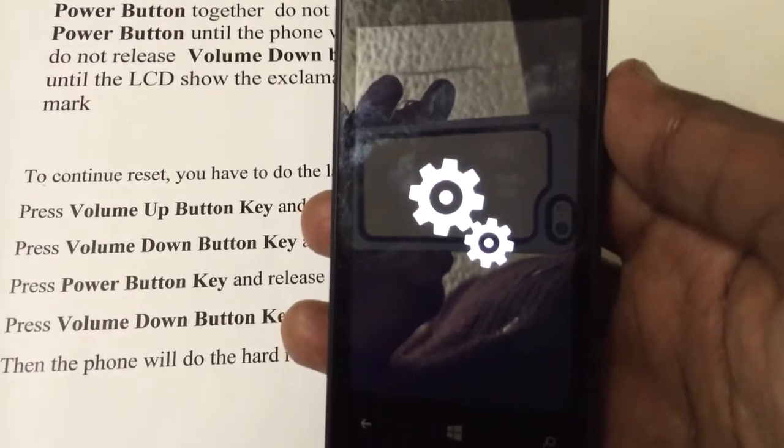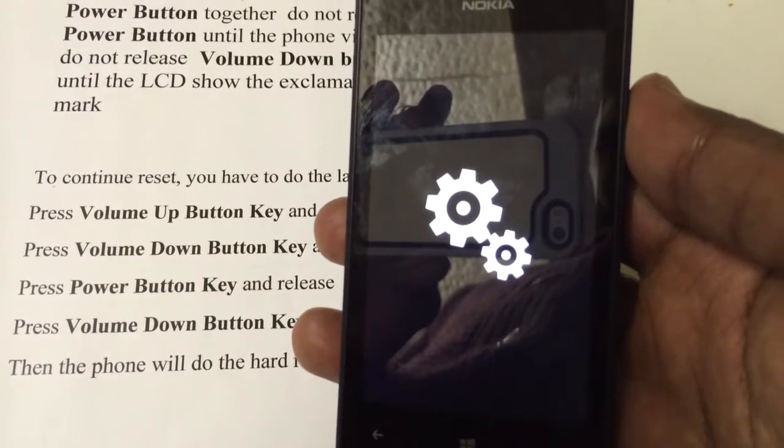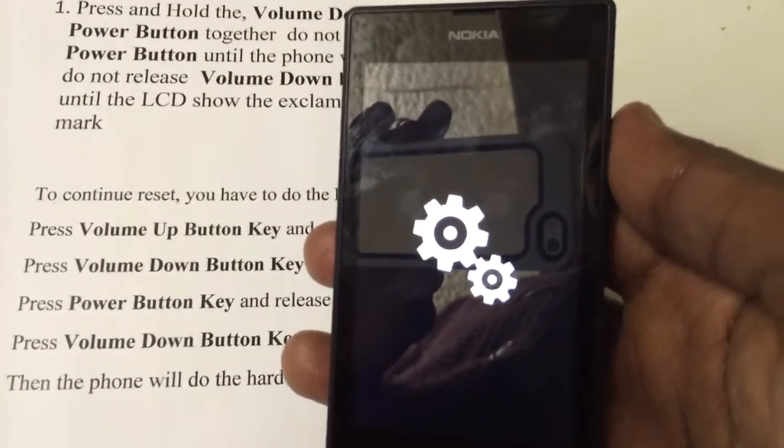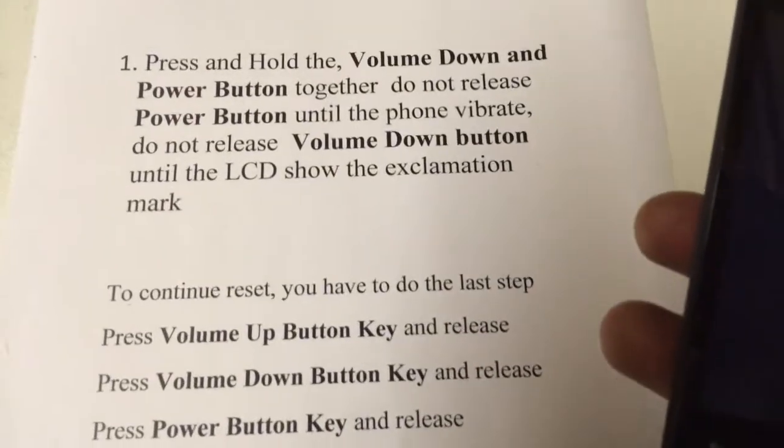As you can see, it's doing a hard reset, formatting the whole thing — the phone. Once again, here are the instructions.